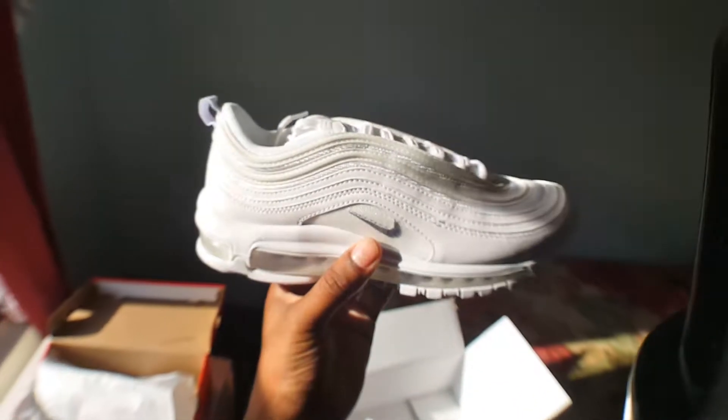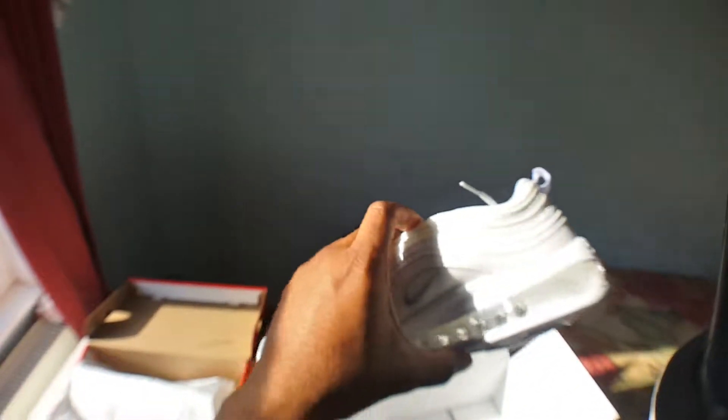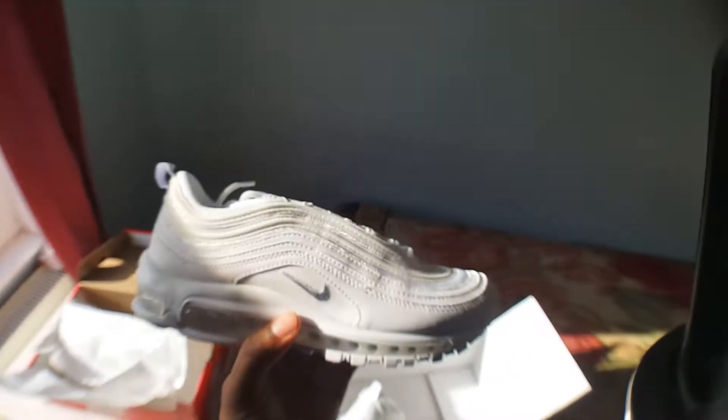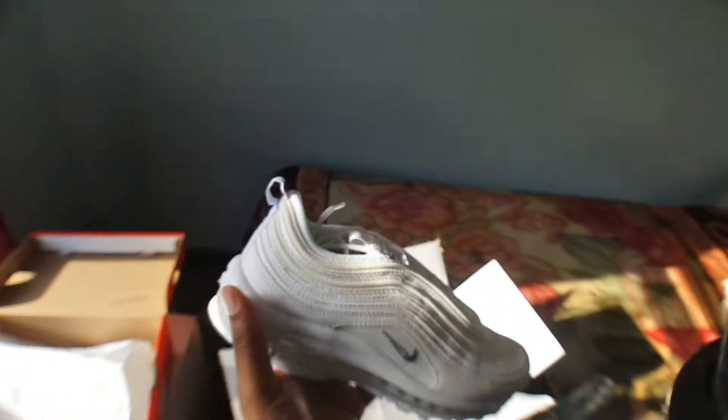I think these are the type of crepes that are unisex. In the summer, rock it with blue jeans, shorts — they are nice.